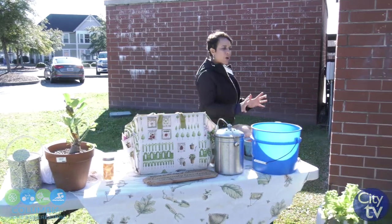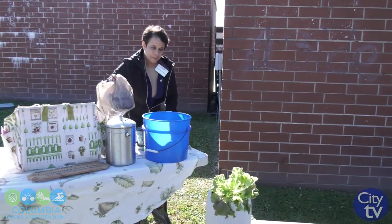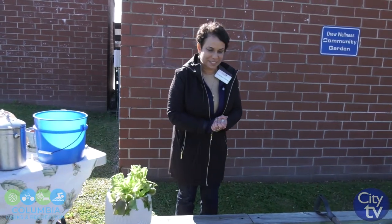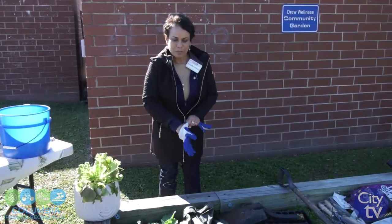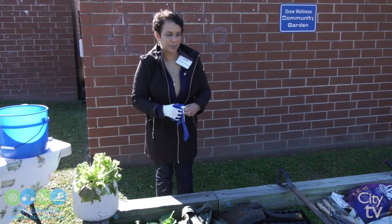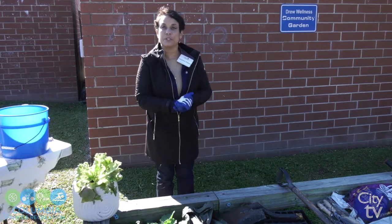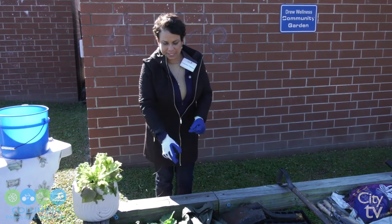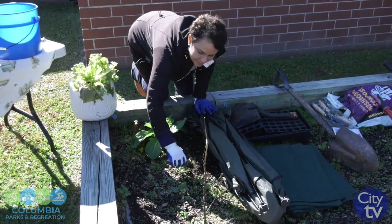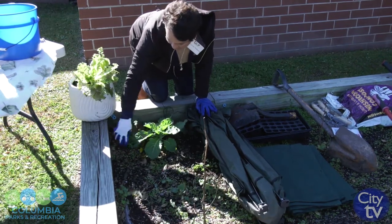Fall is a very important time to get your bed ready. We are at the Drew Wellness Center and I'm going to show you some things to do. Pull any plants from the summer — peppers, that sort of thing — and that has already been done in this bed. The next thing you need to do is pull all of your weeds, because the weeds right here harbor disease and pests. So you want to make sure you pull as many weeds as possible.